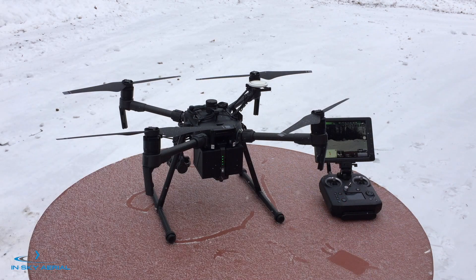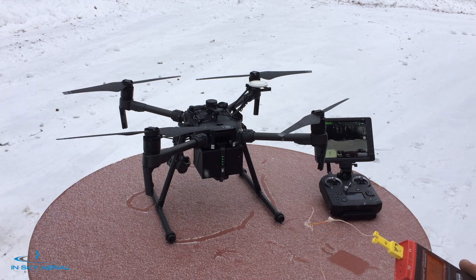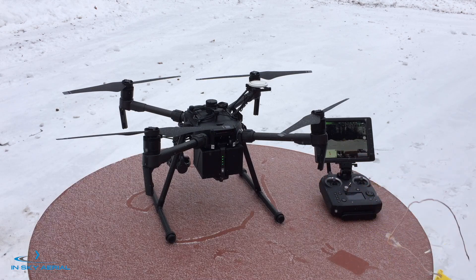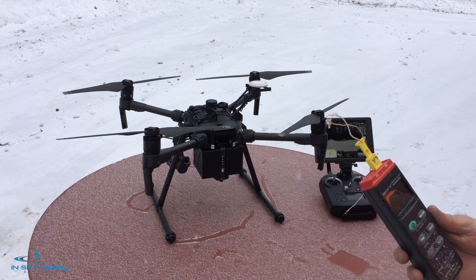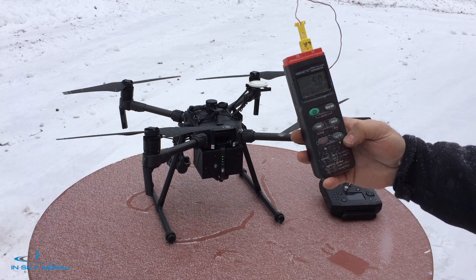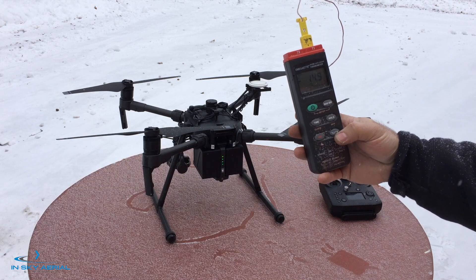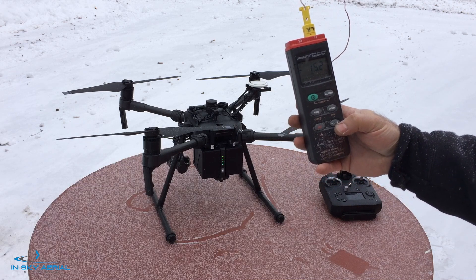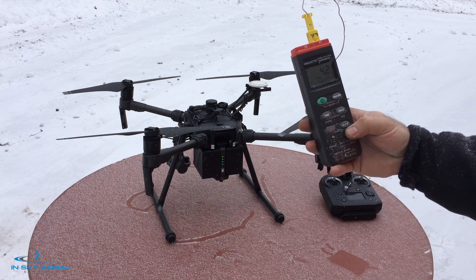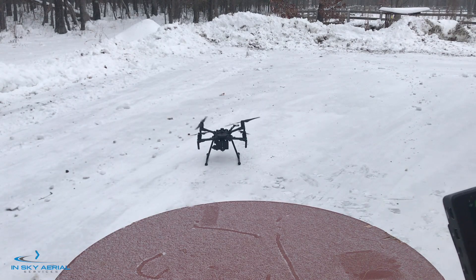Hi, this is Ed with InSky Aerial Services. Today we're going to do some cold weather testing with the Matrice M210. We did not heat the batteries — we took the batteries out of a warm environment, put them in the aircraft, and fired everything up. Currently our temperature out here is 4.8 Fahrenheit, minus 15.24 degrees Celsius. Let's take off and see what happens.